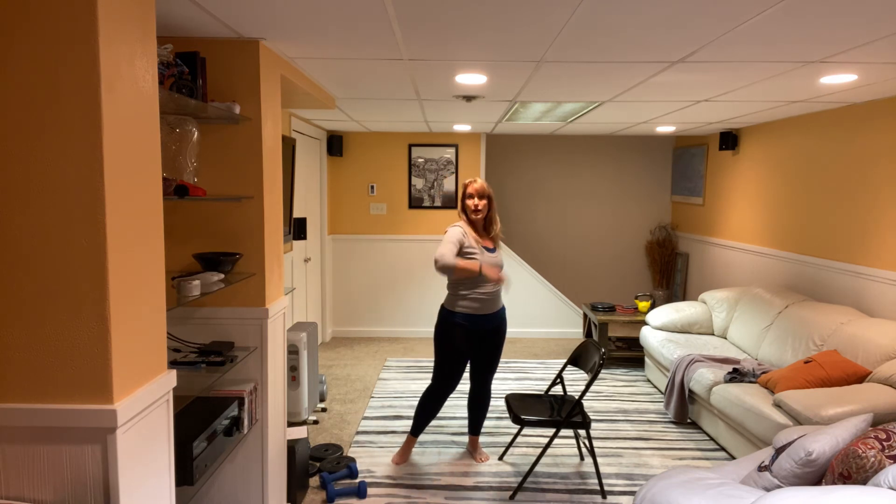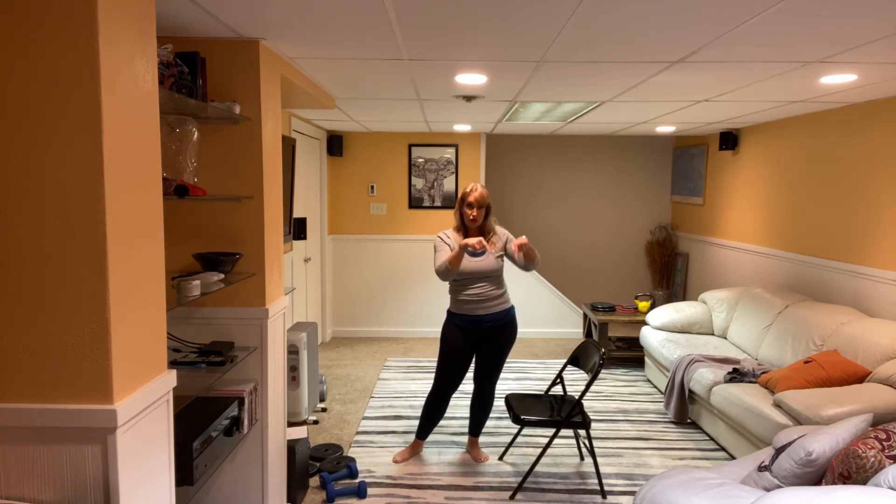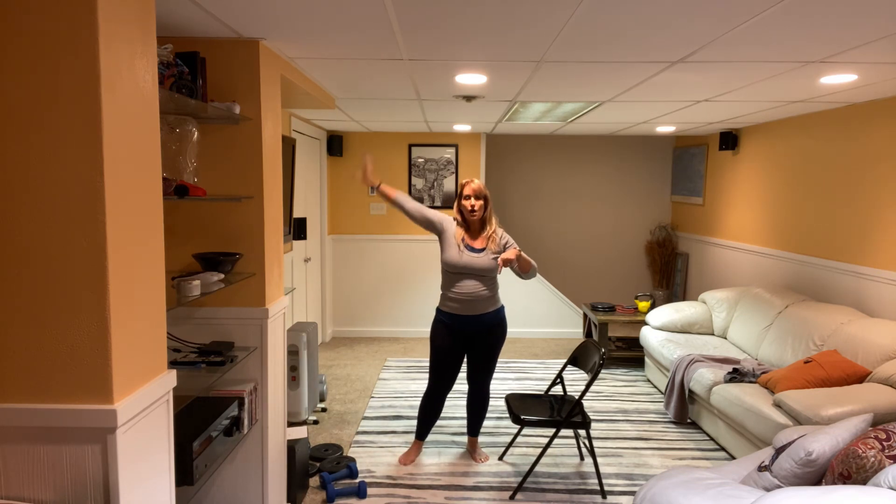And you guys enjoy your day. I hope you've enjoyed this workout. If you did enjoy the workout, I want you to subscribe to the channel — there's a big red button right down there. All of the other videos are on the channel as well.